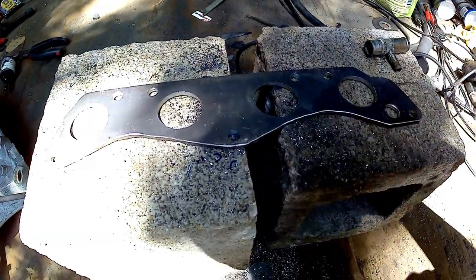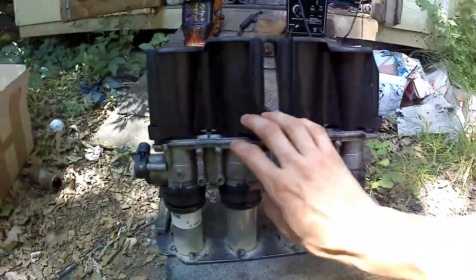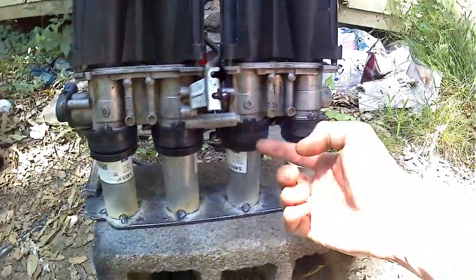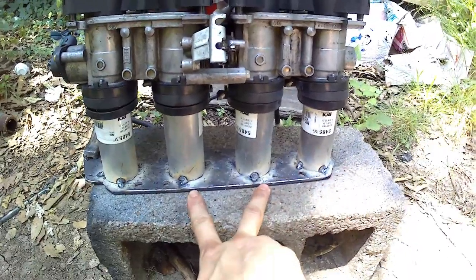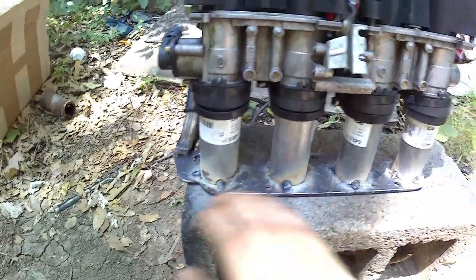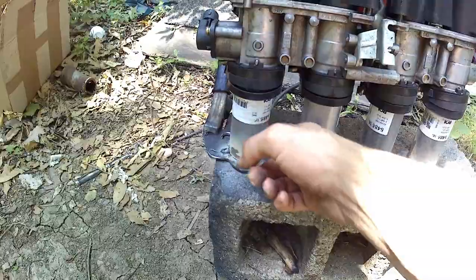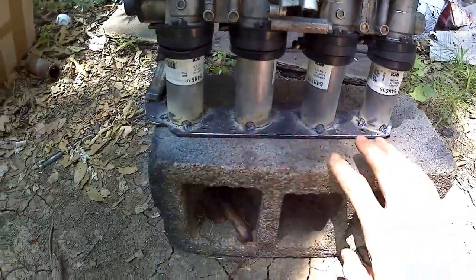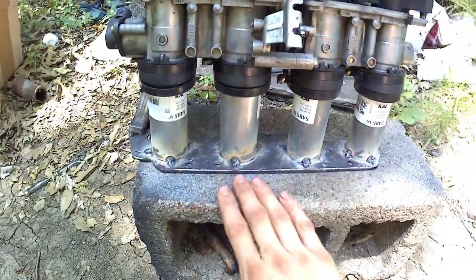I'm going to grab the throttle bodies, connect the runners to them, mock them up on the flange, tack them in place, then pull the throttle bodies off and fully weld. I've got the runners tacked into place. I slipped all the runners into the rubber couplers — the middle two line up perfectly for the D-series manifold, and the outer two just need the slightest angle outward. Next I'll pull the throttle bodies off and weld a quarter at a time on opposing ends to minimize warping, with plenty of cool-down time between welds.